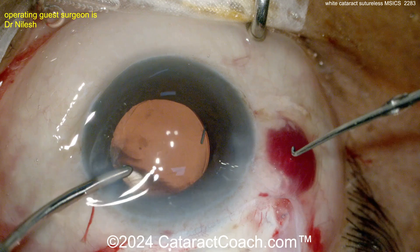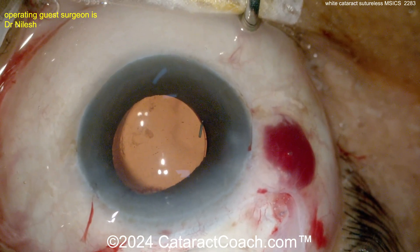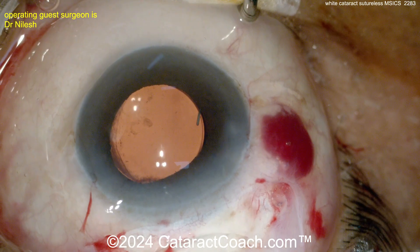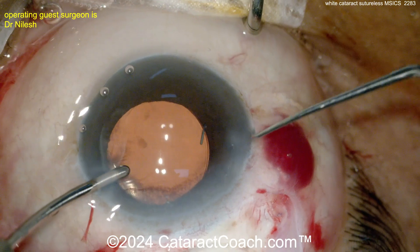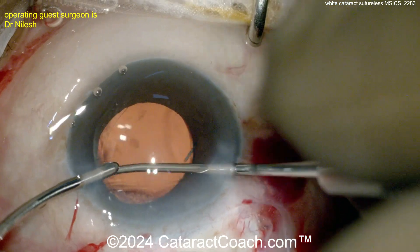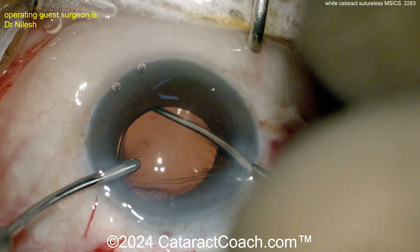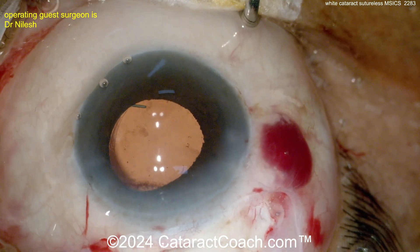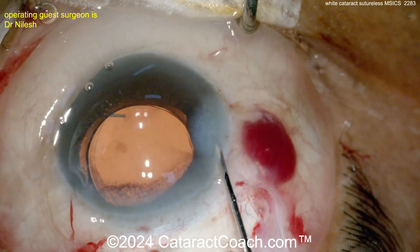Now spinning the lens around — probably trying to loosen any residual cortex, though not much was seen. It looks pretty good and it's time to seal up the incision. In a case like this, I still like to put a suture in — maybe even a couple. There's some question about whether the lens is fully in the bag, hence the extra rotation. Now it's confirmed in the bag. I'd put a suture or two; it won't take long.